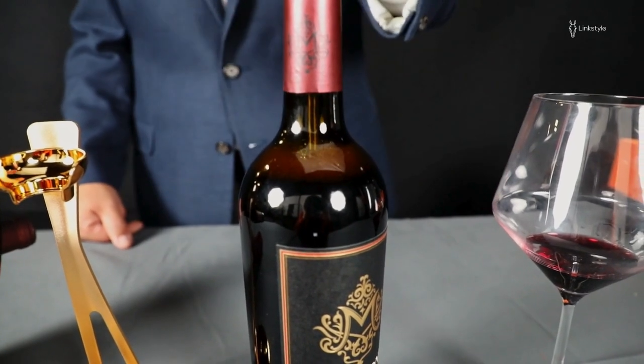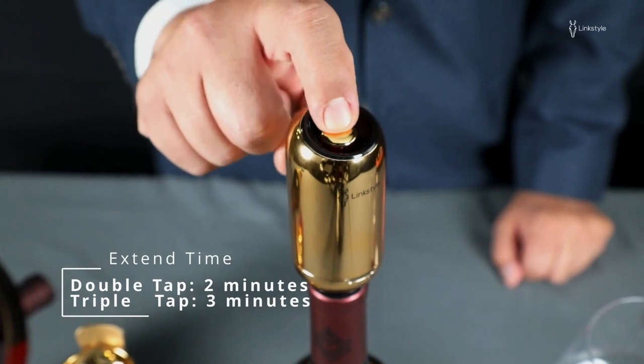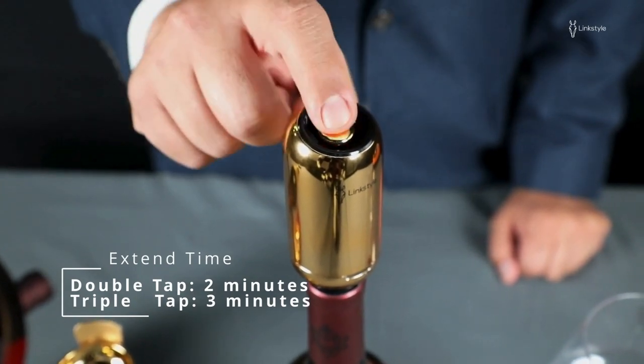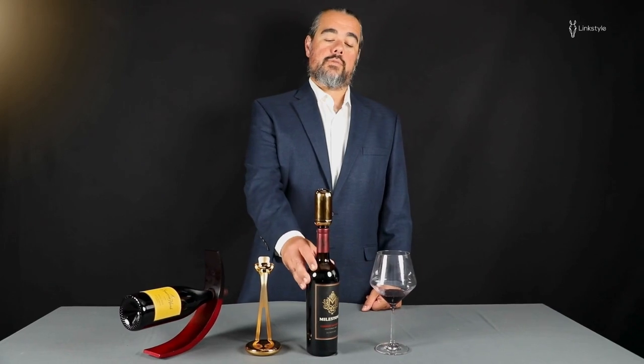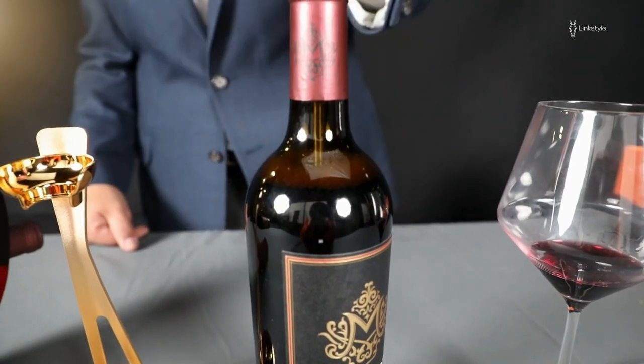The default aeration time is one minute. To extend it to two minutes, you push the button twice. To extend it to three minutes, push the button three times. If you want to stop the aeration, you hold the button for three seconds and it will stop automatically.